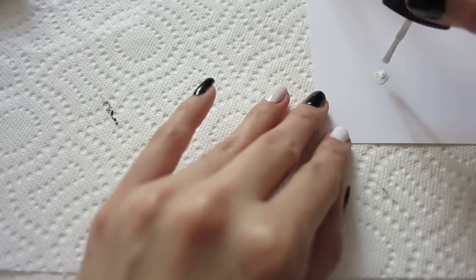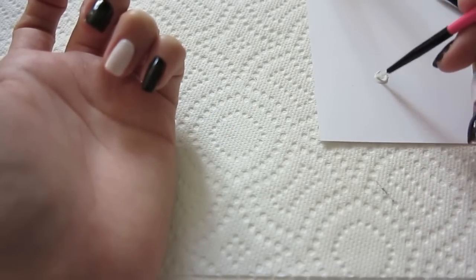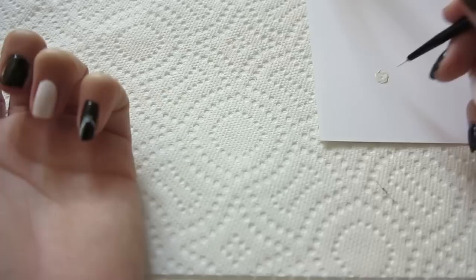For the ghost design, I'm gonna be using this nail brush and just dip it in white. Little by little I'm going to create this little ghost shape, and if you want to make it wider, just apply a second coat of white.